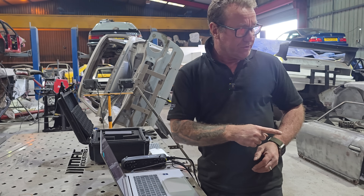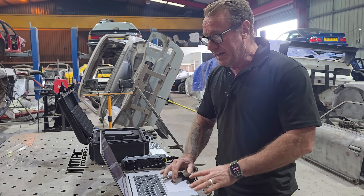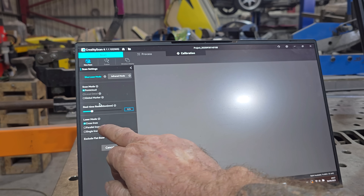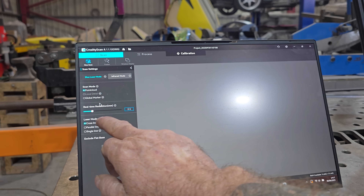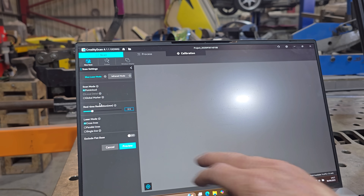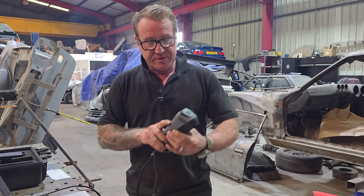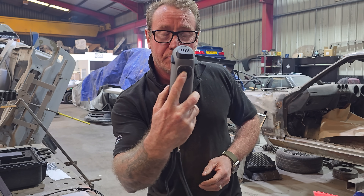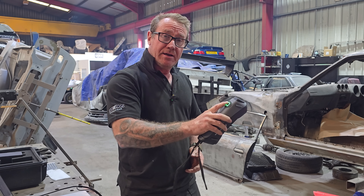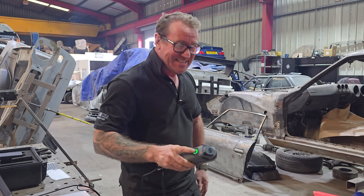Once you've covered it in markers, click New Scan and start with cross lines, then move to parallel lines, then single lines. Cross lines give you overall surface area, parallel lines give more detail, and single line gets into all the nooks and crannies. You've got play and pause on the back, so you can start scanning an area, press pause when you need to reposition, and carry on around.